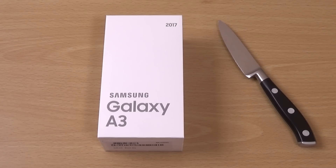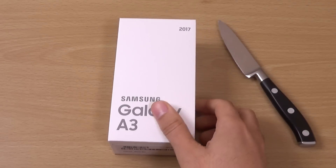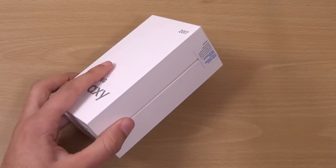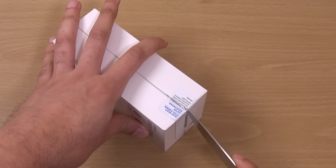Hey guys, I just wanted to unbox the Galaxy A3 2017. This is coming with a smaller display, 4.7 inches, and we're getting the same kind of specs as the A5 2017. We're just going to have a look at the phone here and see what it's all about. This is the most affordable of the new A series.